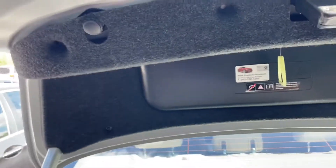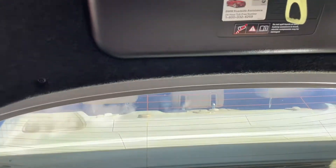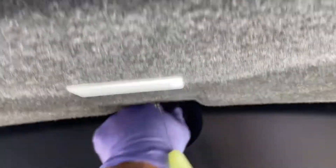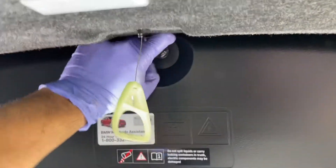Now that we have the trunk open, we're going to get to the actuator. With a Phillips head, you're going to remove about eight of these little pushpin things — just screw it out and pop it off. Four in the front, two right here, and then two on each end. We're also going to go ahead and remove this piece just so we have more room to manipulate the cover.